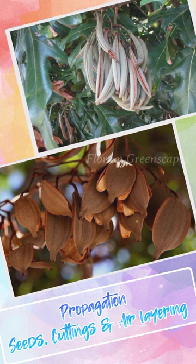The fire wheel tree is commonly propagated by seeds, but can also be propagated through cuttings and air layering.